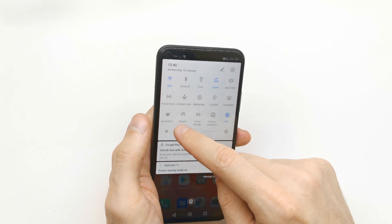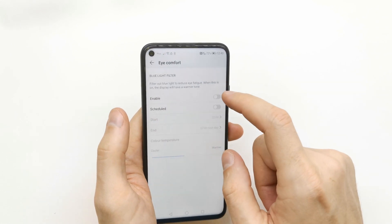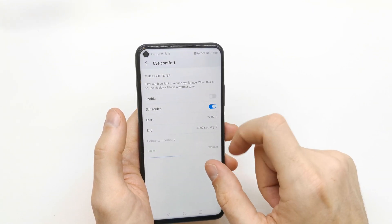Here you have the eye comfort toggle. You can tap it to enable it, or you can tap and hold it to go into the eye comfort settings. From there you can enable it just for now.